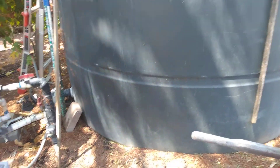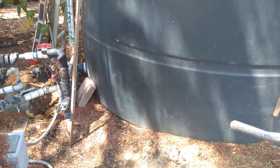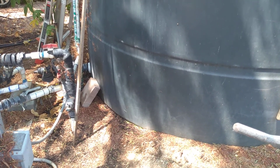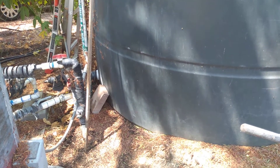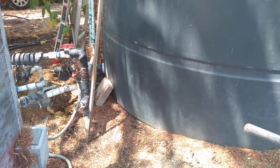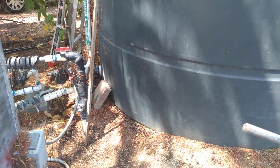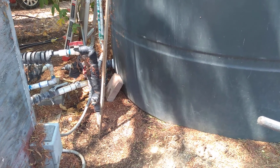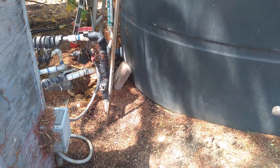Whoever did this should have asked the people they're doing the well for — because it's on the flat, it's not much above the house. You want your tank higher than your house if you can do it. You may want to haul in a few truckloads of dirt, then that would get more water pressure to your house. But you install a water pressure regulator so you don't blow the pipes in your house.